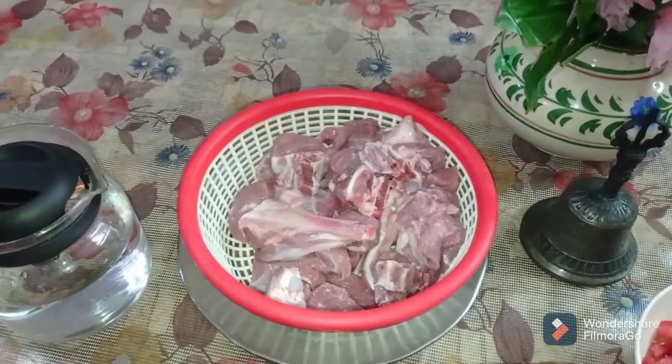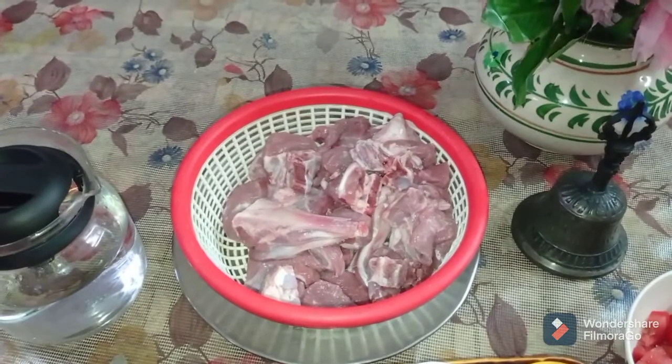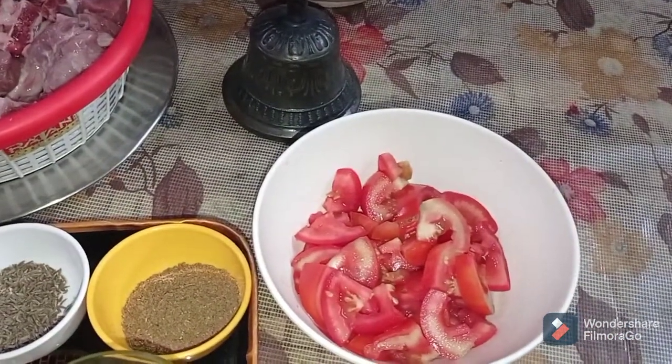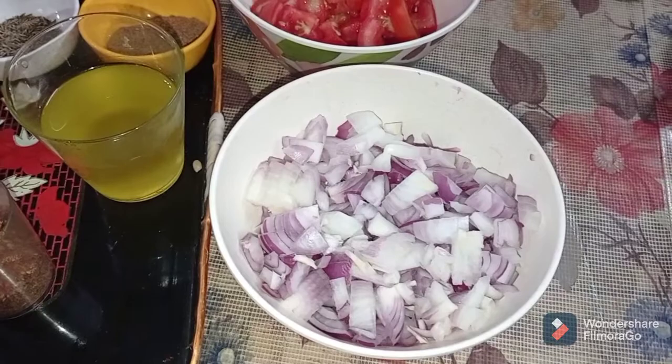Ingredients required to make Mutton Akbari are 1 kg freshly washed mutton, 2 medium sized tomatoes roughly chopped, and 3 to 4 onions finely chopped.